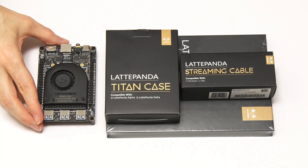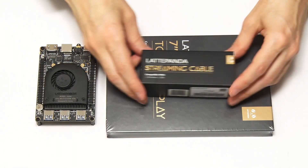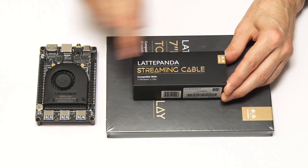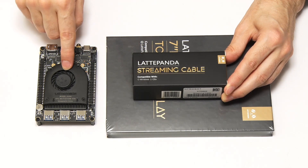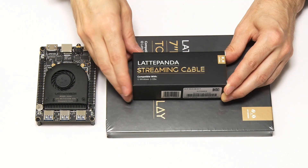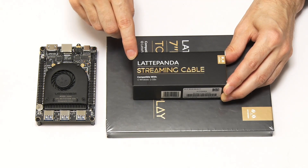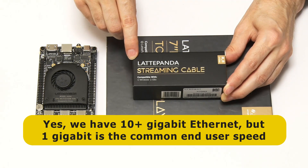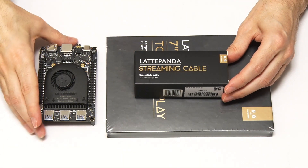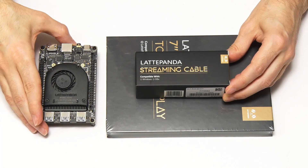Here we have a Latte Panda Alpha and its range of accessories. We've got the Titan case for Latte Panda Alpha, and we've got a streaming cable. This is a very interesting peripheral — basically a special type of USB 3.0 lead which sets up a client-server link between two computers, creating a virtual Ethernet link between the two machines running at five gigabits rather than the normal one gigabit of Ethernet. That allows you to access one machine remotely from the other using something like a remote desktop or NoMachine, effectively turning the Latte Panda Alpha into a sort of real virtual machine accessed on another computer.